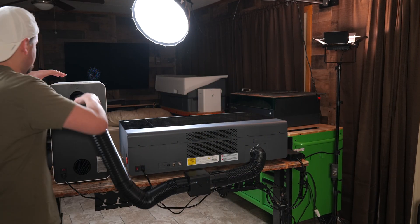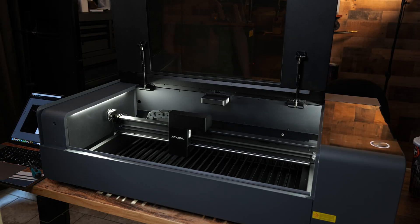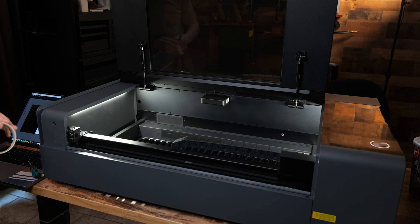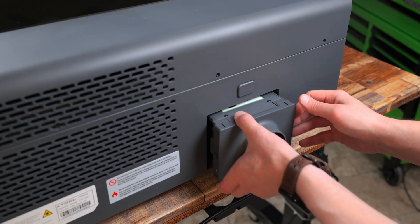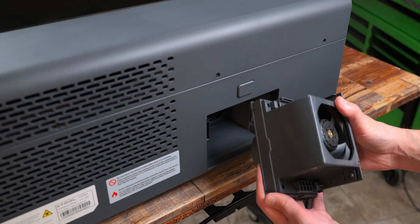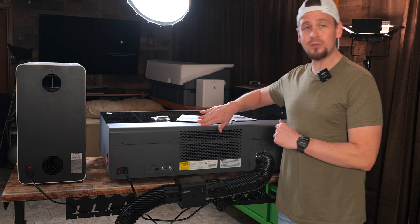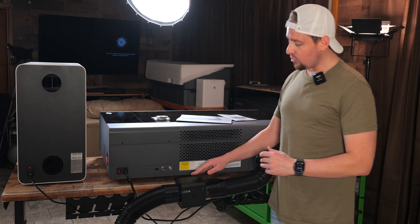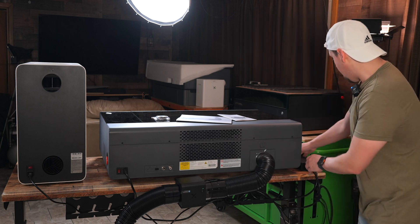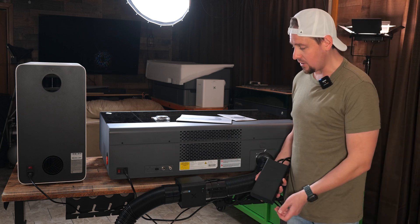I've hooked up the Safety Pro AP2 air purifier and the IF2 inline fan to my Xtool P2S, and we're going to test them with a variety of materials. The P2S already has a strong exhaust fan, so I don't really need an inline fan, but I'm going to use it anyway. I've mounted the IF2 right here on the back of the P2S.